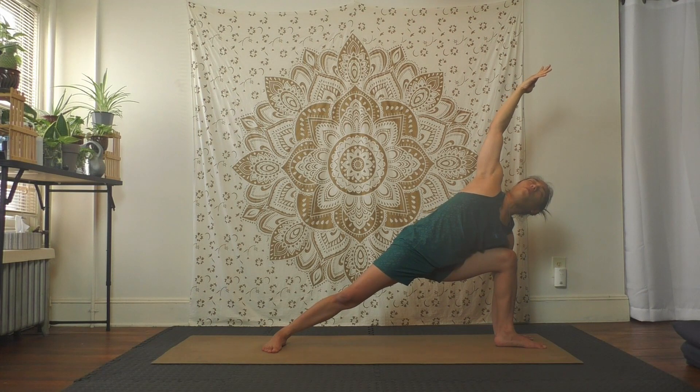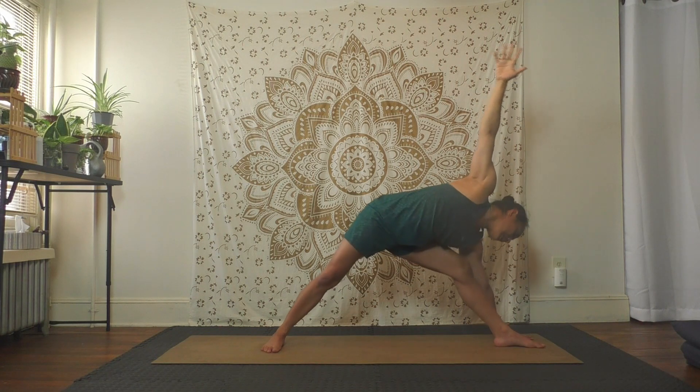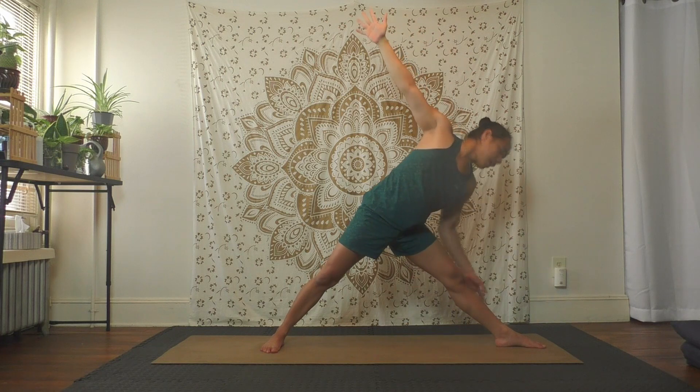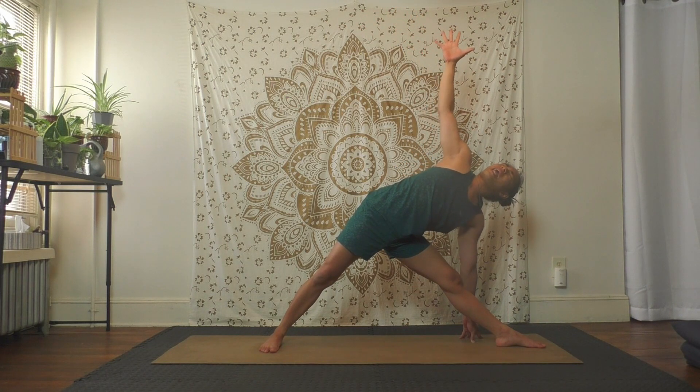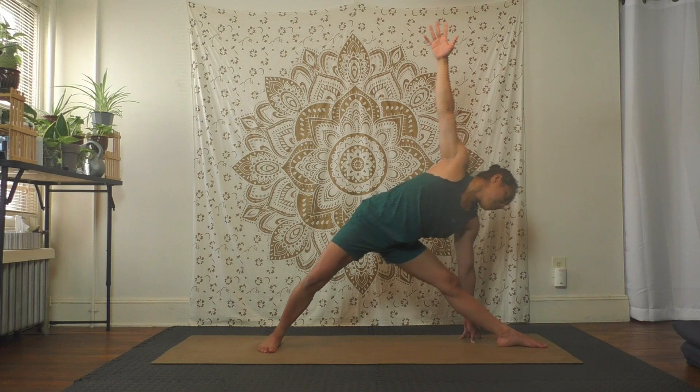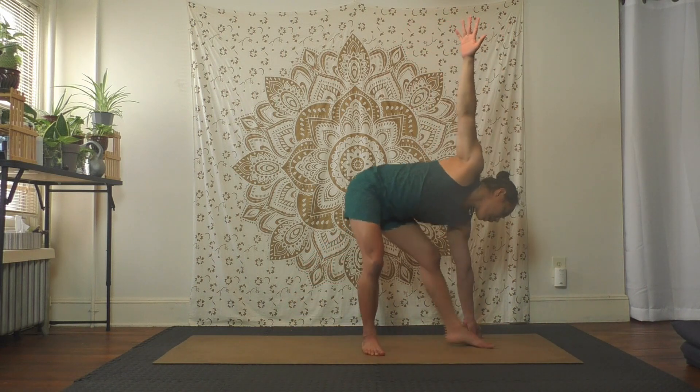Inhale — straight legs, open arms for triangle. Bottom hand touch shin, ankle, maybe the floor or block behind leg. Top hand reach up to sky. Squeeze upper back, pull belly in, legs are straight — breathe. Now if you want to stay here in normal triangle, or if you want to try — exhale look to the front foot, step the back foot in halfway.